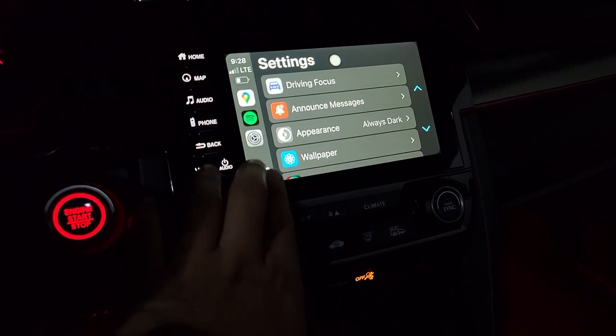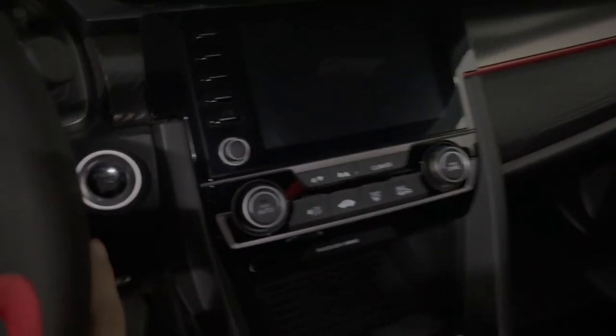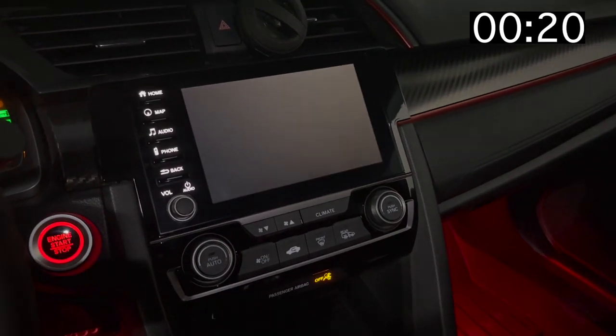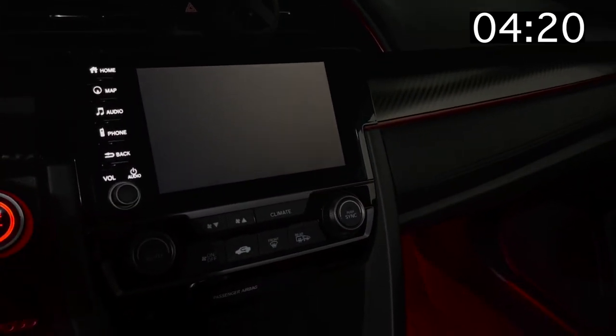Let's move on to setting up Android Auto. Same thing but with my Samsung connected — put the car in accessory mode and wait for the device to boot up.